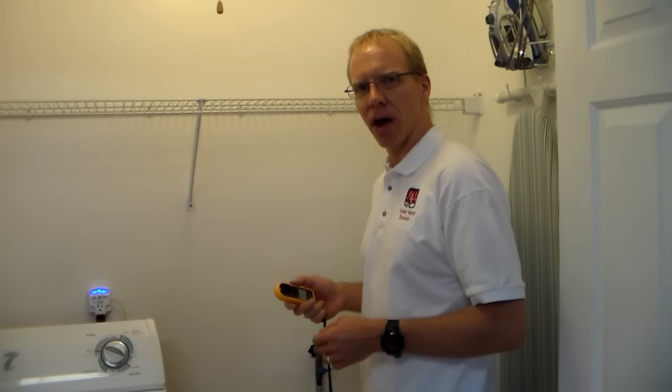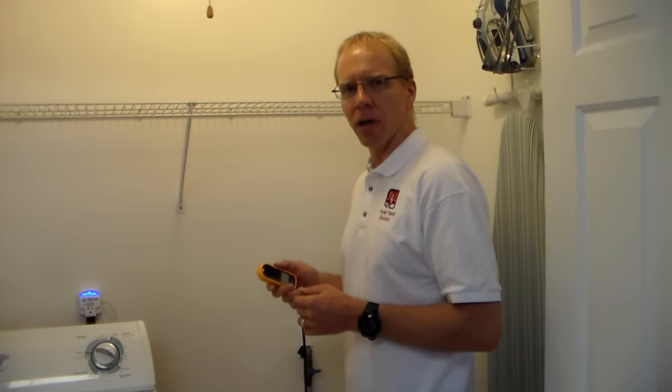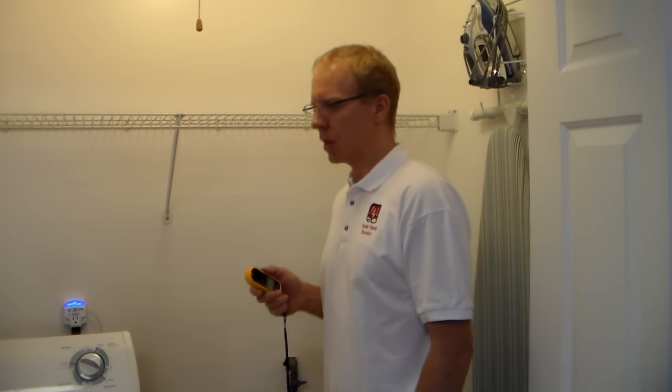That's how we go about cleaning dryer vents, and it's the best way that we've found — it does a very good job. Please give us a call. We'd be happy to clean your dryer vent and we're going to do it the right way. Please take a look at our website: www.dryer-vent-doctor.com. Thanks for watching this video. I hope you learned something, and have a great day.